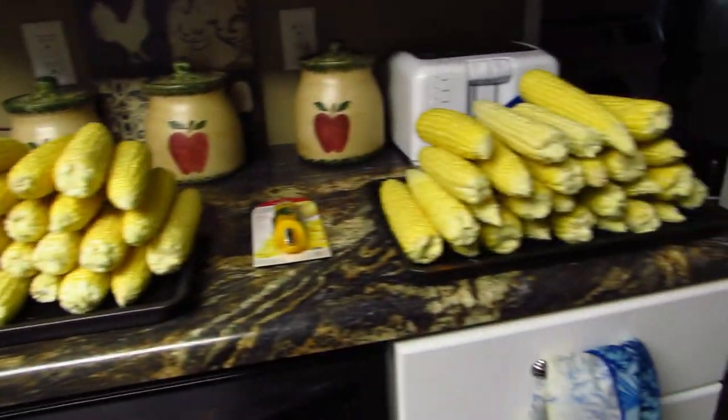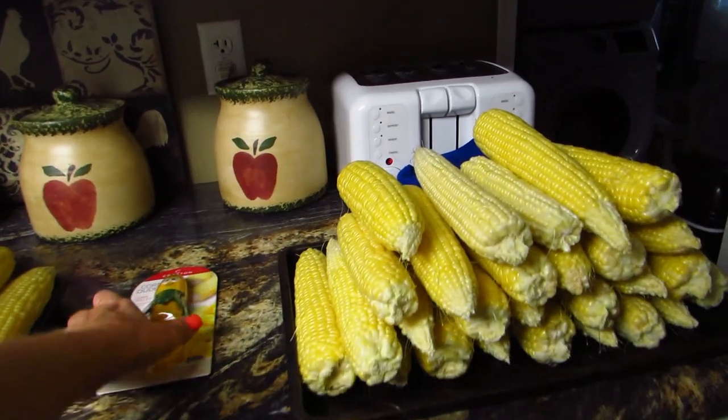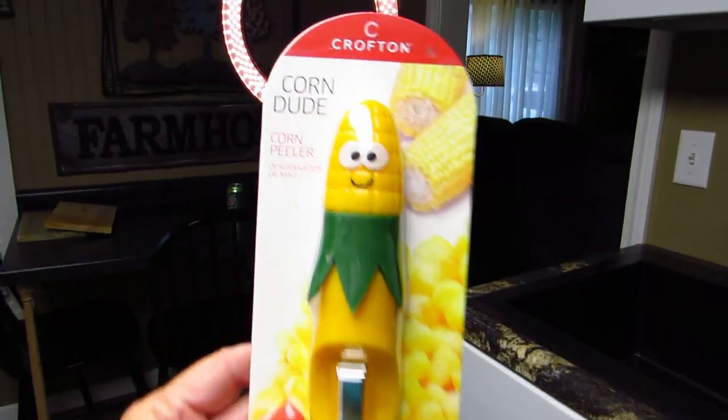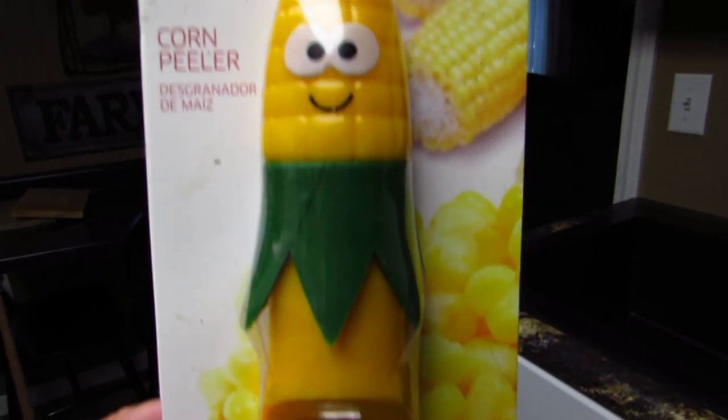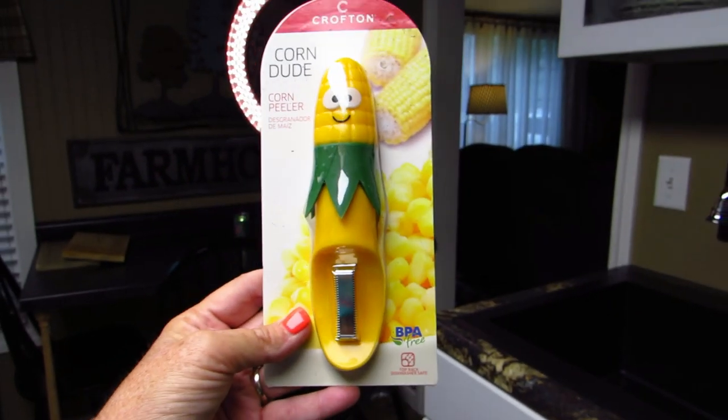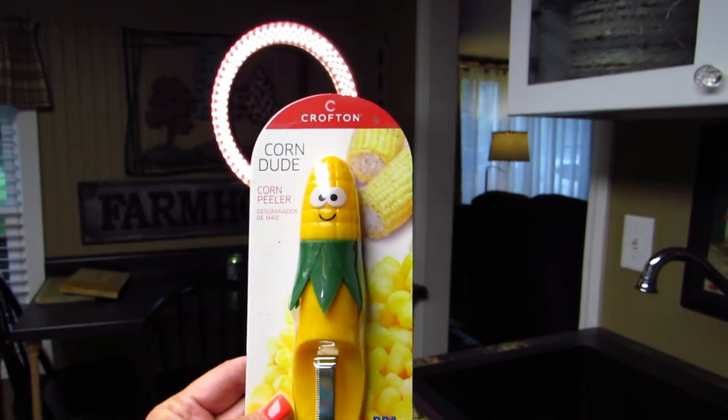We've got the corn stacked up, and look at this — I bought a 'Corn Dude.' Isn't he cute? He's got a little blade. We're going to try this and see how it works. The Corn Dude might be a flop but we're going to try it anyway. We'll let these pots boil and we'll get back with you.